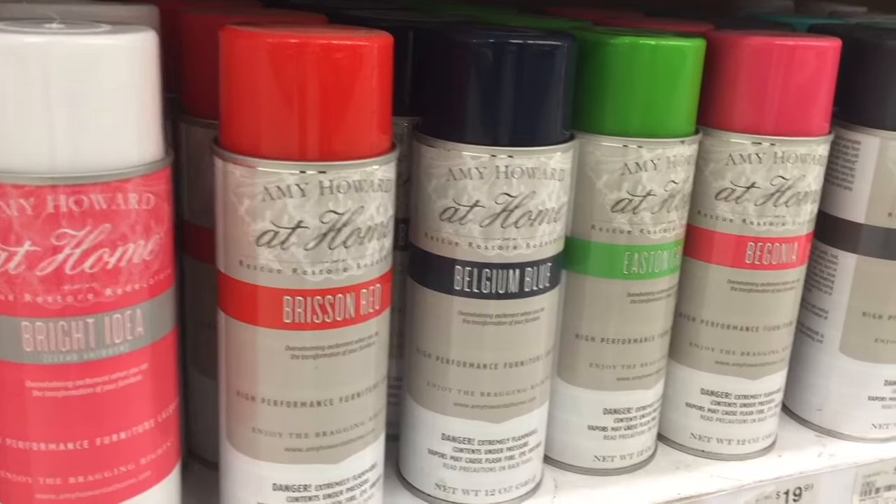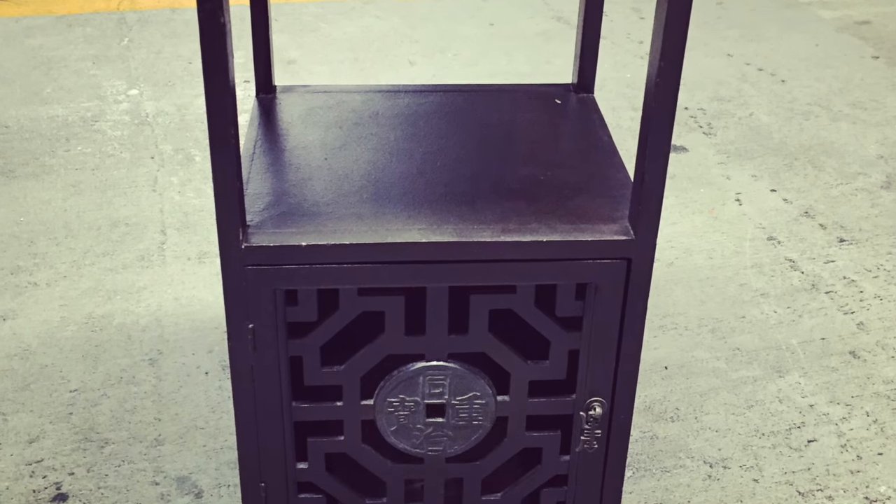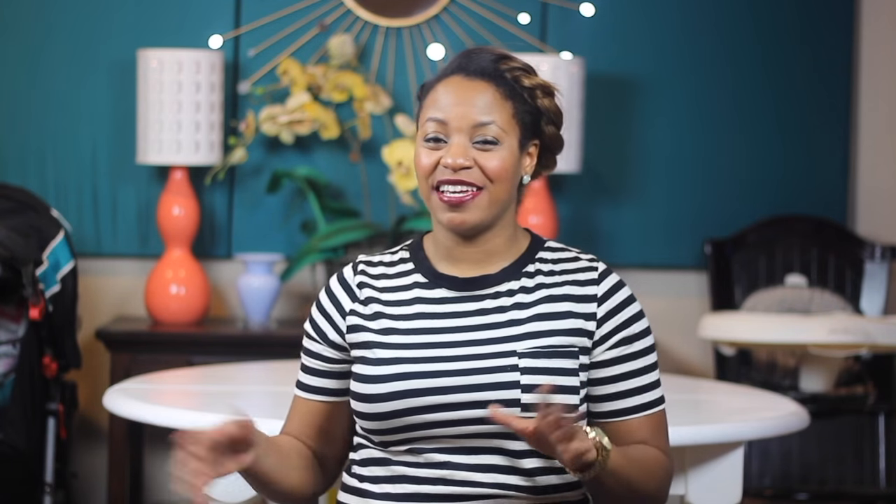So I'm going to show you how I used the Amy Howard Lacquer Spray Paint to get this table to really shine and have this very lacquer-like finish. And it's just a wooden table that I found. So it looks like this — and I turned it into this.